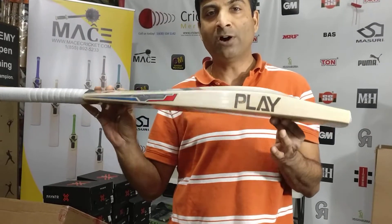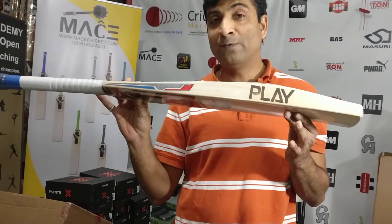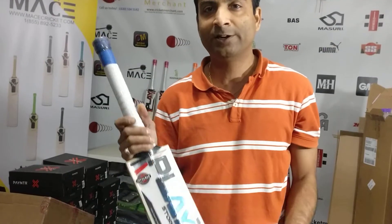This is new to North American customers right here at CricketDimension.com. If you haven't seen this and you're willing to explore new products, we have it here. Stay tuned for more videos — Nipun from Cricket Merchant, talk to you soon. Thank you.